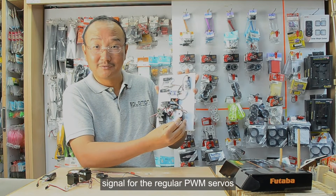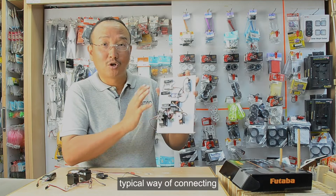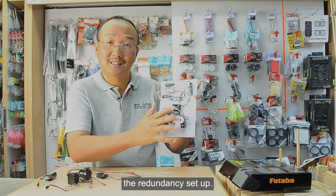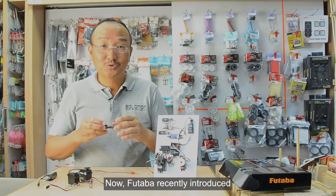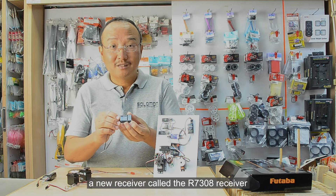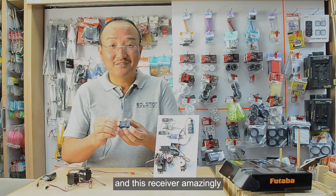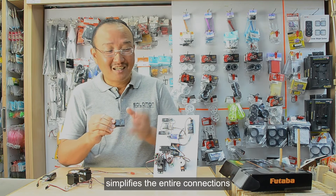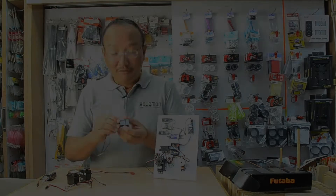For regular PWM servos, we connect an SBD2 or the S-Bus decoder that decodes the S-Bus into PWM signal. This is the typical way of connecting the redundancy setup. Now Futaba recently introduced a new receiver called the R7308 receiver.